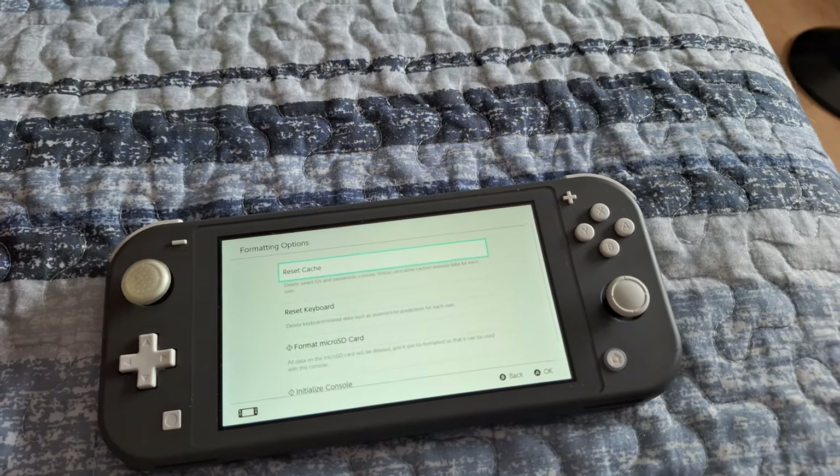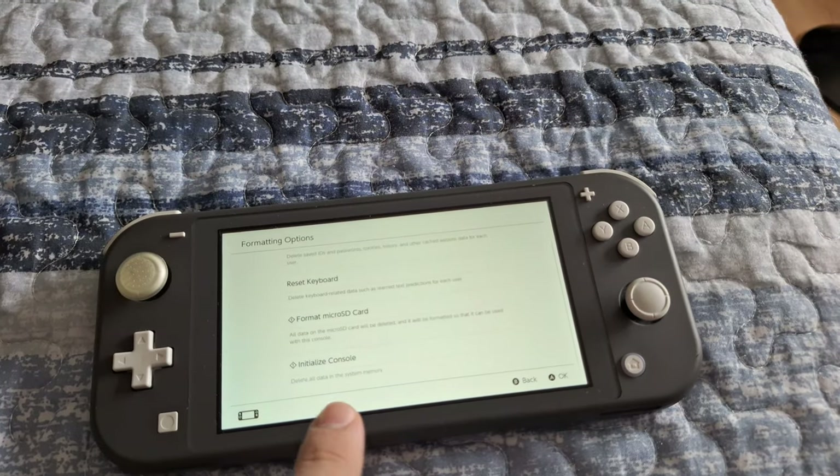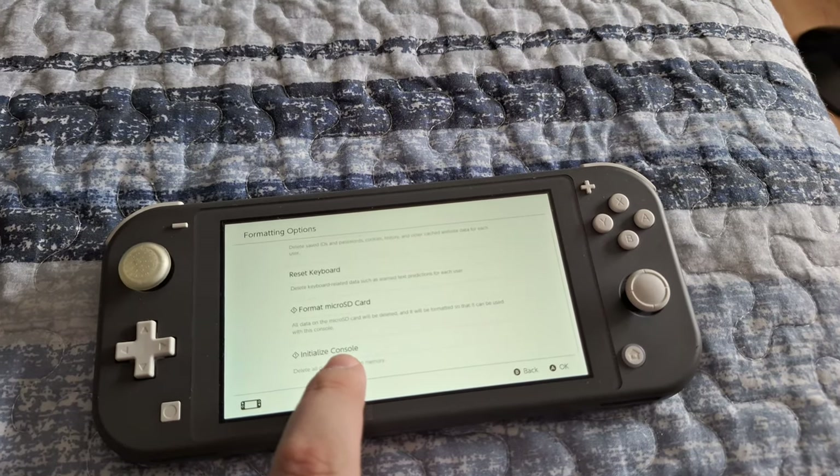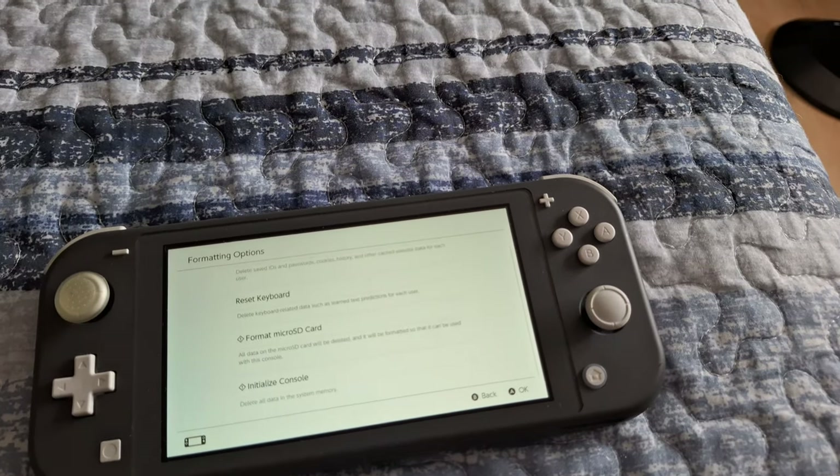You're going to click on Formatting Options, and from here you're going to go all the way to the bottom and select Initialize Console. This is going to delete everything from your console.